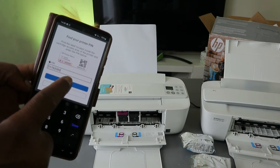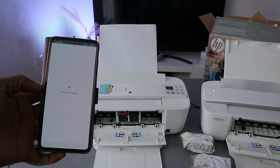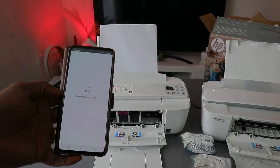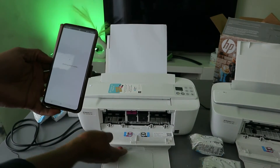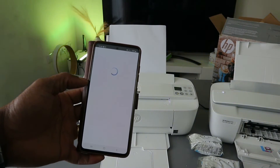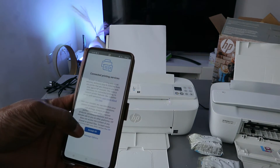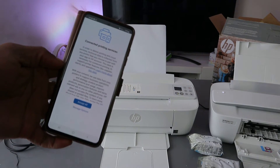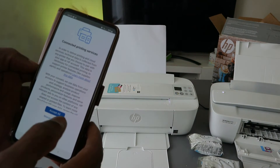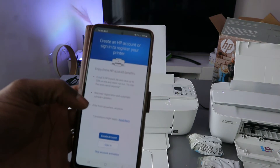Once you enter the PIN number, click Submit. The app will say 'Thank you for waiting' while it checks the printer status. After submitting the PIN it will get ready and finalise the connection.